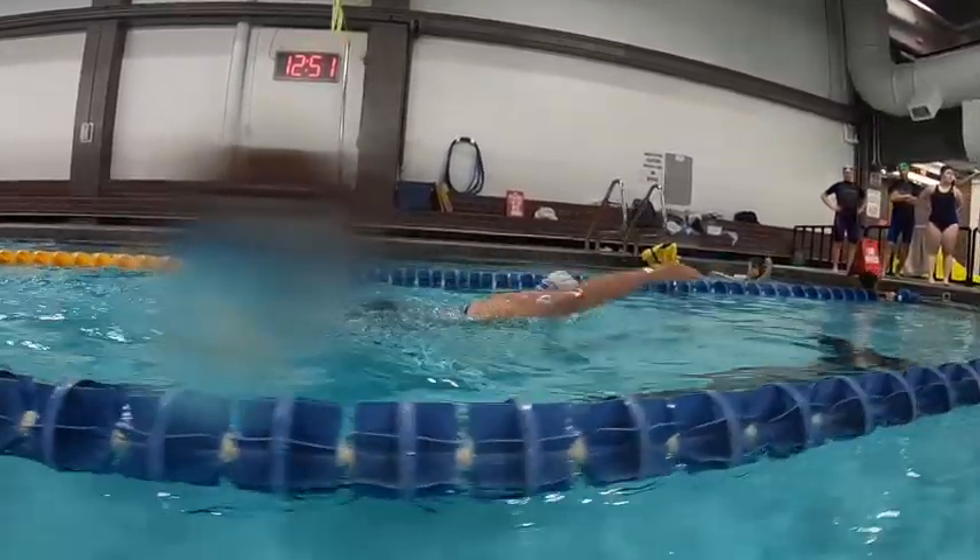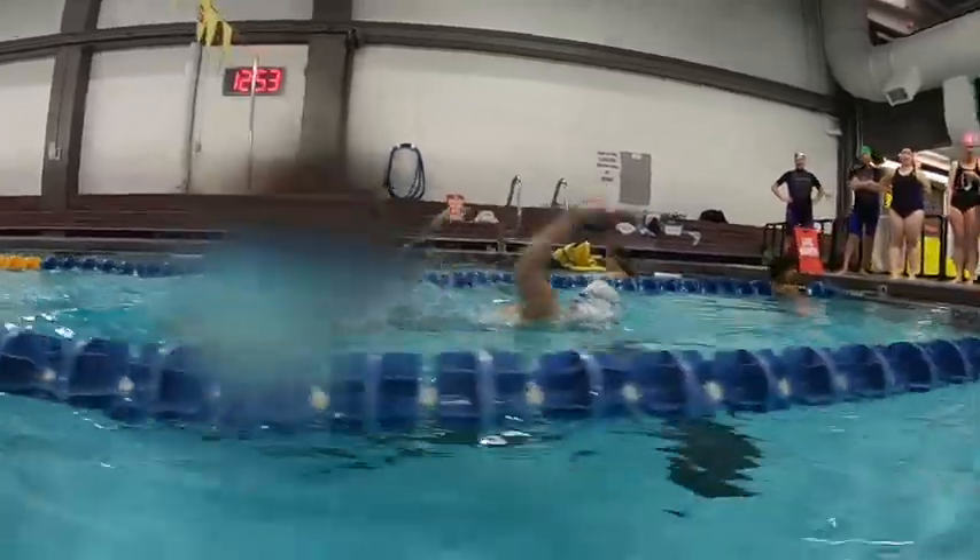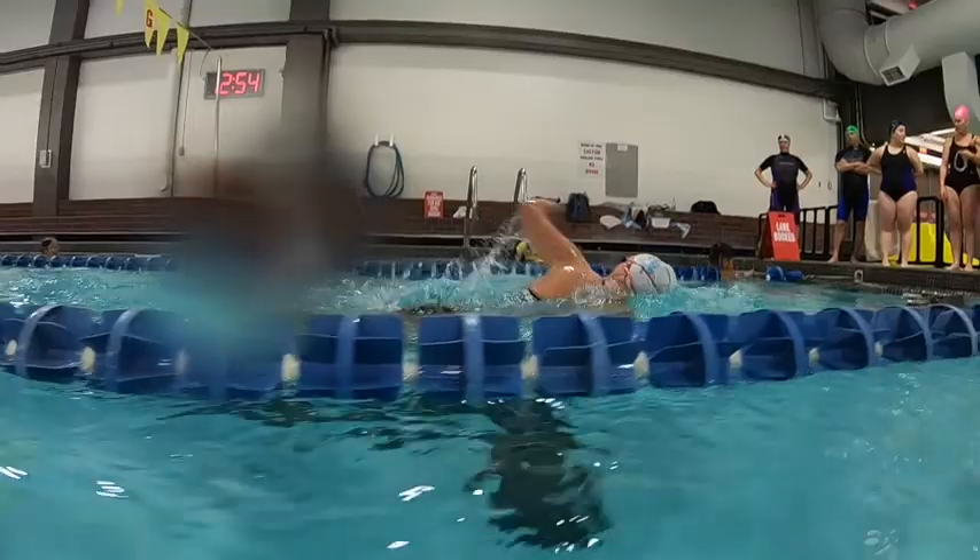Over the water here we can see that you're getting your head and shoulders high in the water, so once we relax more that's going to come down.